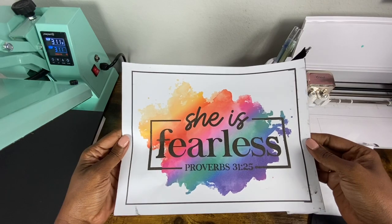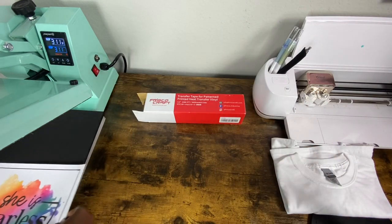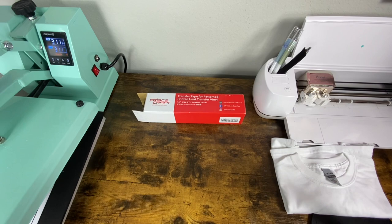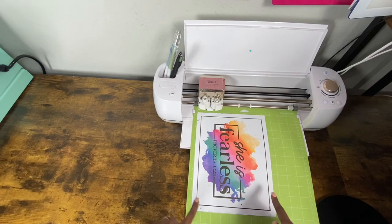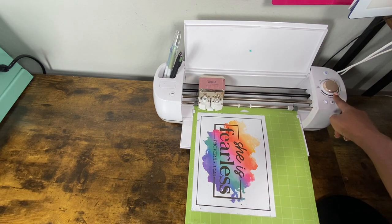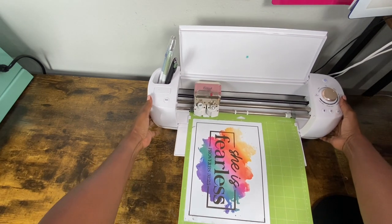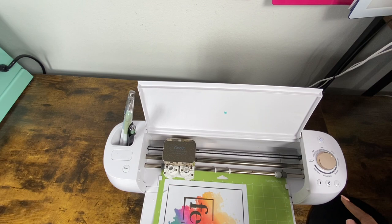I have my design printed out. I'll let it sit under the heat press for about a minute — I'm not going to press it all the way down, just let it hover so the ink is dry on the design. I've removed my image from the heat press and placed it face up on my cutting mat. I have my settings on the Explorer Air 2 set to Iron On.